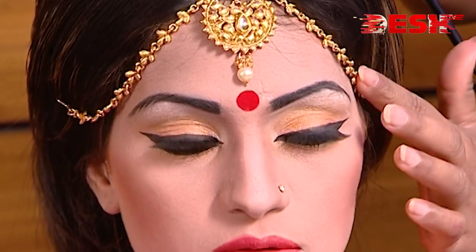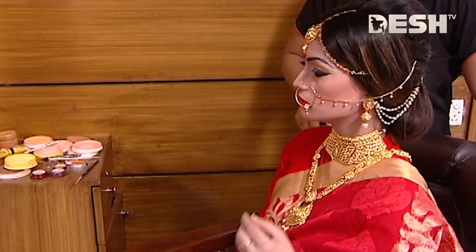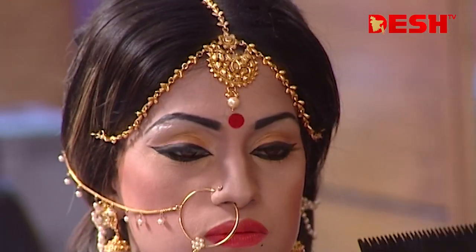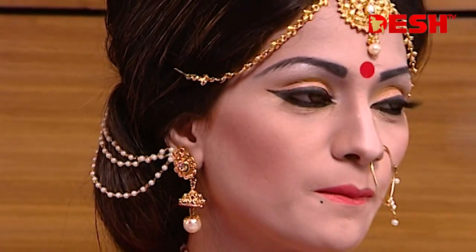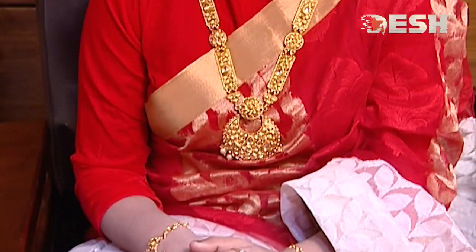Viewers, we have to make our own hairstyle and our own hair clip. We have to make our own ornaments — I will show you the ornaments and decorum. Today we will be able to show you the ornaments. Let's see how you can see the ornaments.